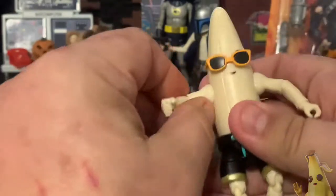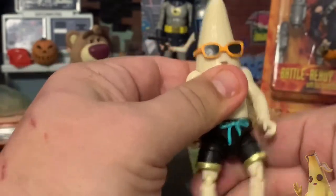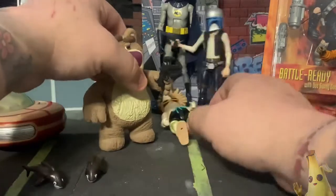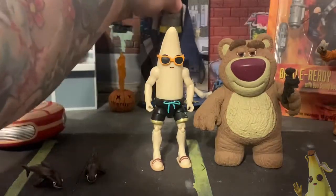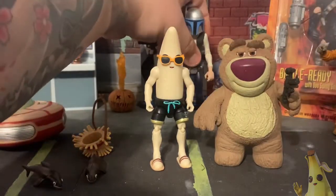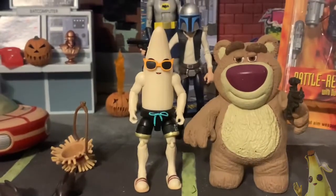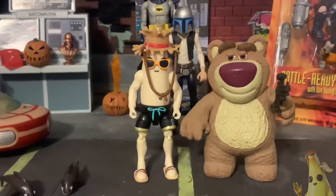He doesn't come with anything to hold in this variant, but just the glasses and the hat make for a really cool looking Peely. Let me put his hat back on him. I'm going to see how he looks with my custom bear I'm making — they're about the same size. Things got dropped there, but here's Unpeely — really cool looking, very nice.